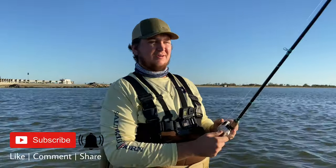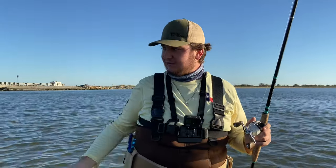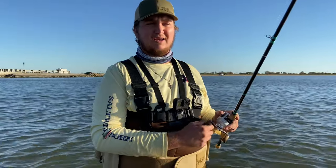My name is Cameron, welcome back to another episode. Today we are out here doing a little bit of trout fishing and flounder fishing. Right now just trying to poke around for some trout — we actually already have one on the stringer, a nice about 17-incher. Right now I'm throwing a plum Down South on a 1/8 ounce jig head.